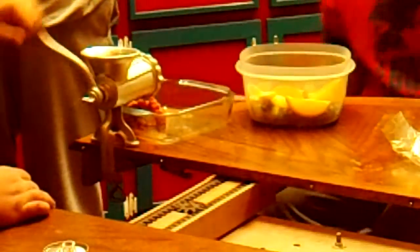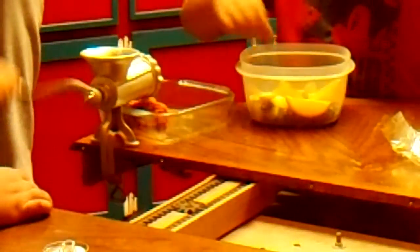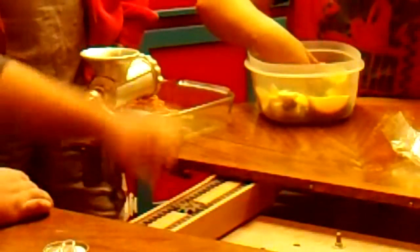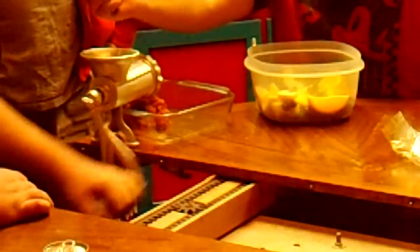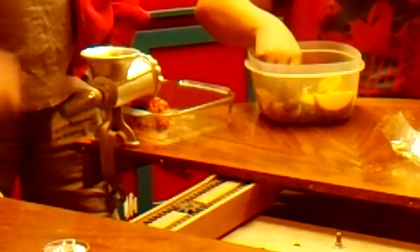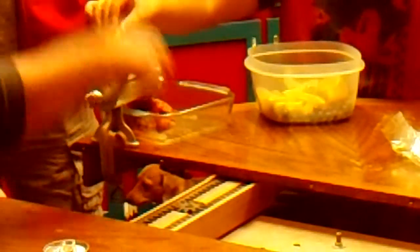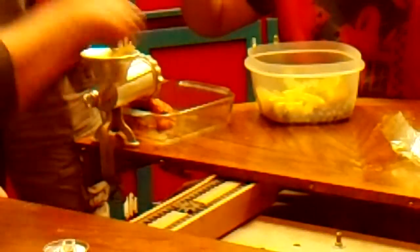I can crank. This is wicked fun. Really? Try it. It'll bring back your childhood. Is it fun? That was my job when I was a kid. I got to turn the crank. Little did I know — I thought that was the fun part. I handled it.